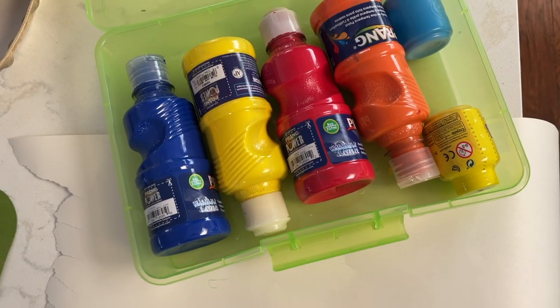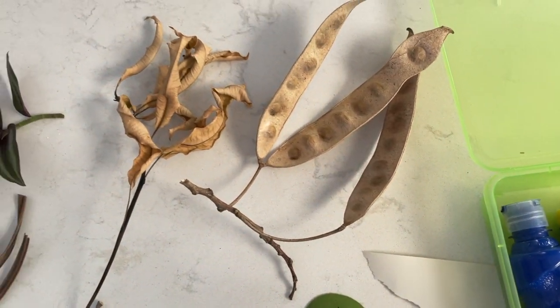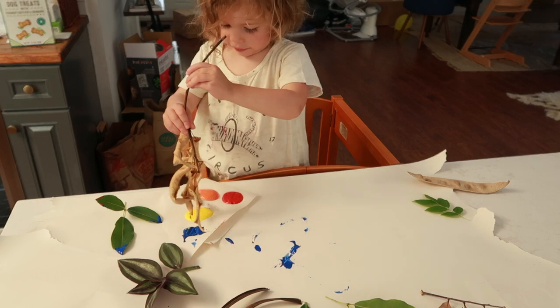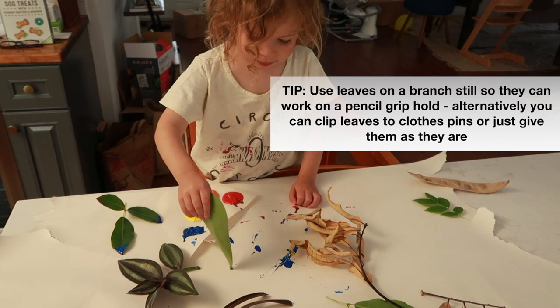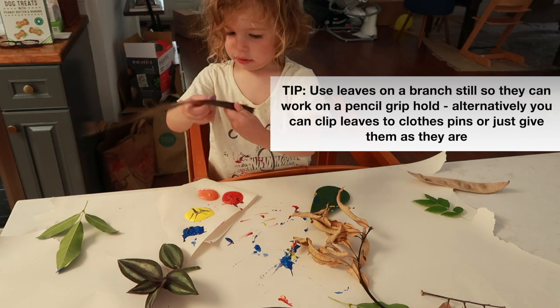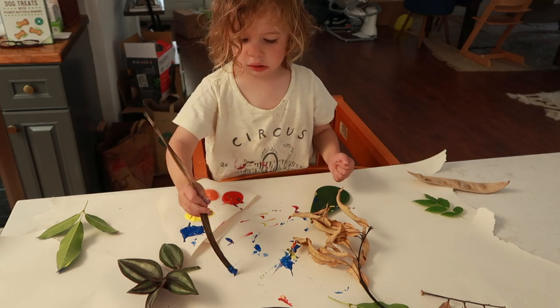The next fall activity is fall leaf painting. Very simply, you're going to use those leaves you collected and give your toddler some paint, letting them use the leaves as paintbrushes. Give them different leaf textures — like more pine needle-type leaves and rounder leaves — so they can see that they make different types of strokes. This is a moderate mess activity.